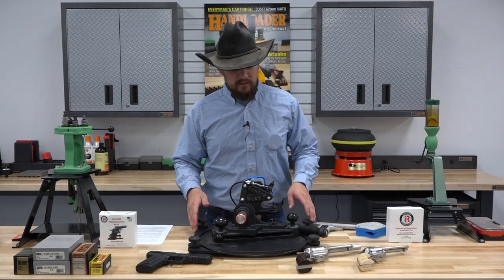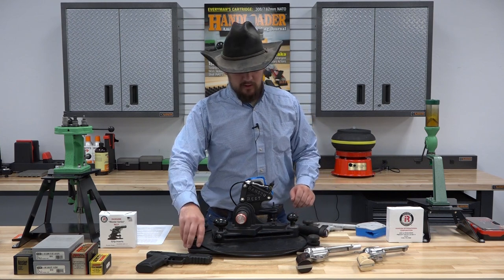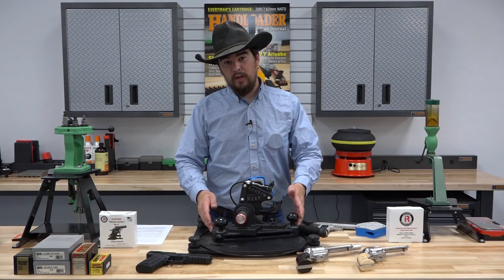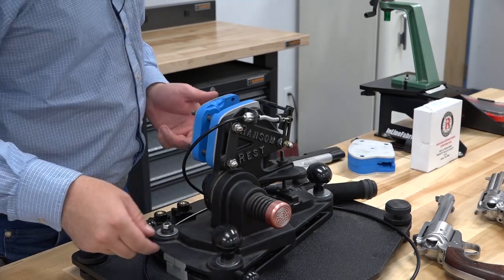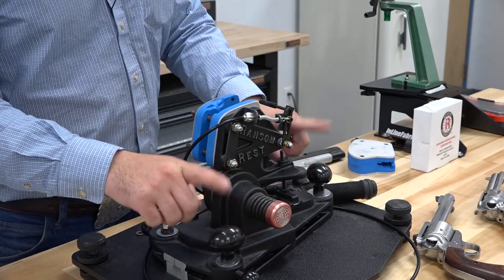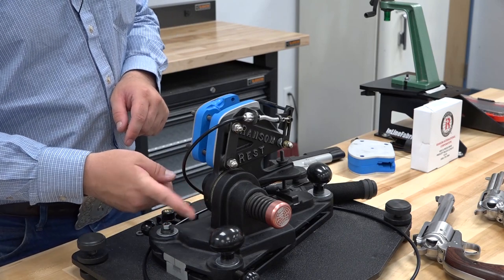Taking a look at this rest from the ground up, we have the optional base plate installed on this particular model which features four adjustment knobs for leveling the base and lock rings to lock it in. We also have the optional windage base installed so that it's easily adjusted for windage, and then you have your elevation adjustment up here. Typically you'll see three football knobs on this model but we have removed the third one and replaced it with a nut, and we've also removed the stud and the acorn nut.